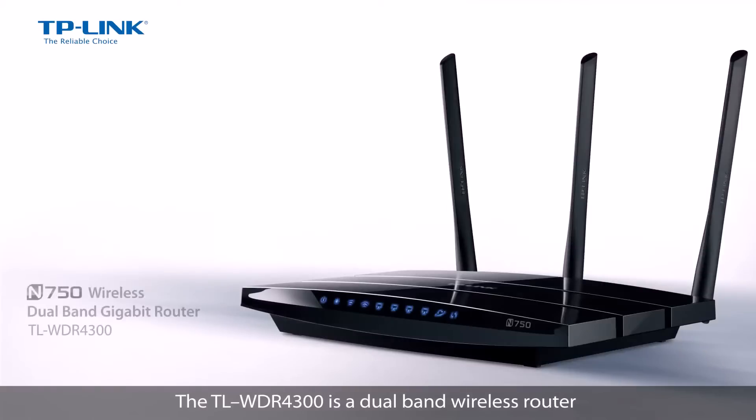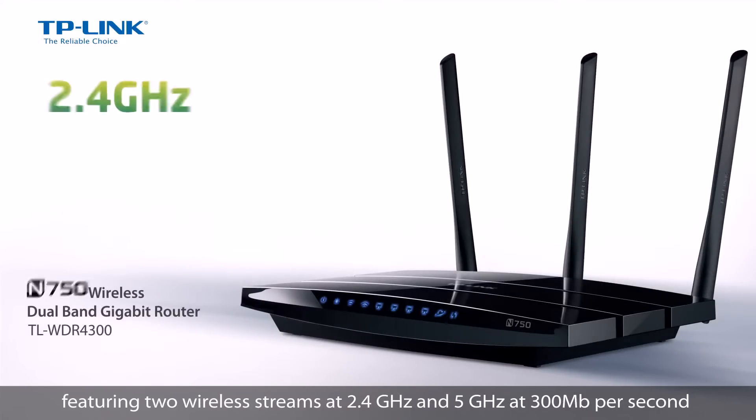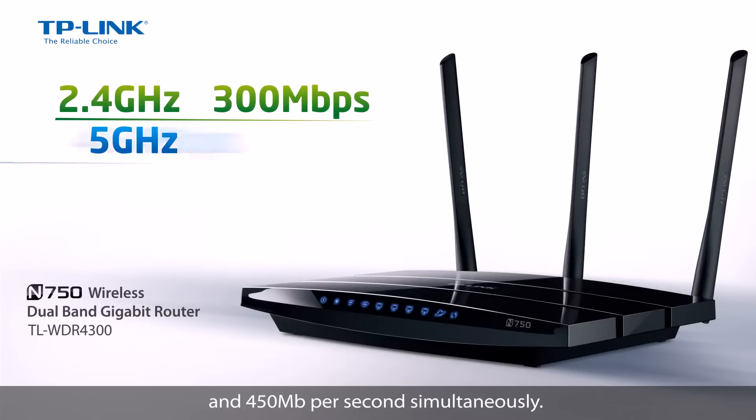The TL-WDR4300 is a dual band wireless router featuring two wireless streams at 2.4GHz and 5GHz at 300Mbps and 450Mbps simultaneously.